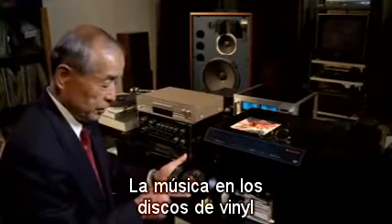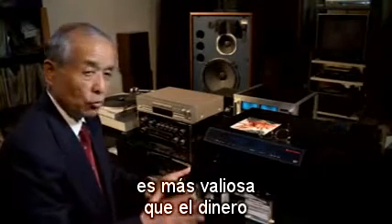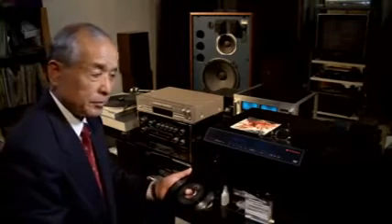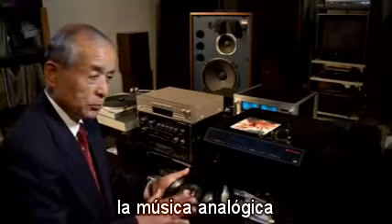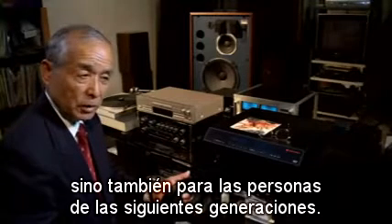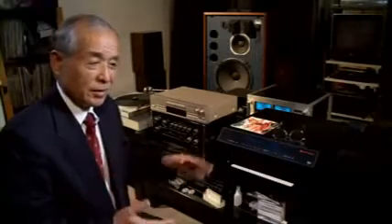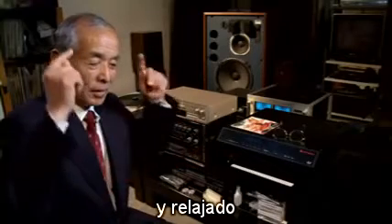Music in a vinyl record is more valuable than money. That's why to revitalize analog music should be very, very important — not only for current people, but also for the next generation. For me, listening to analog music makes me peaceful and relaxed.